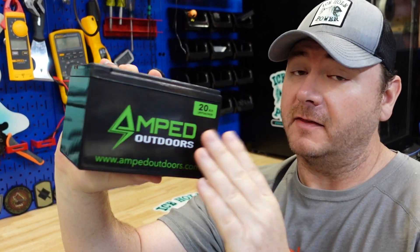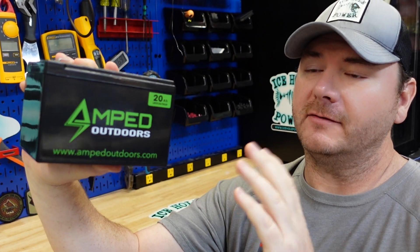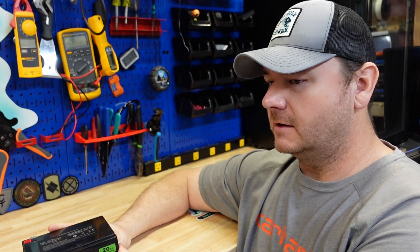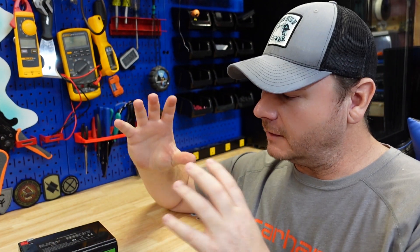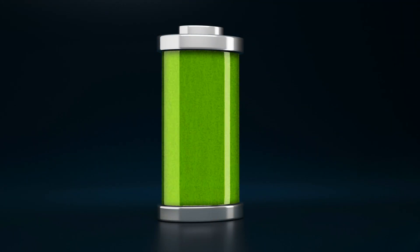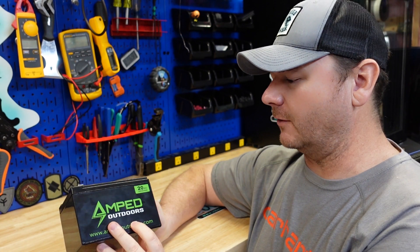This is the Amped Outdoors 20 amp hour lithium iron phosphate battery. This battery replaces their 18 amp hour battery, and this is what I really like about Amped Outdoors — they are constantly evolving. They're constantly putting more capacity into these batteries, more so than all the competitors, who just seem to be stagnant, always at 10 amp hours or 18 amp hours. I really like that innovation from this company.